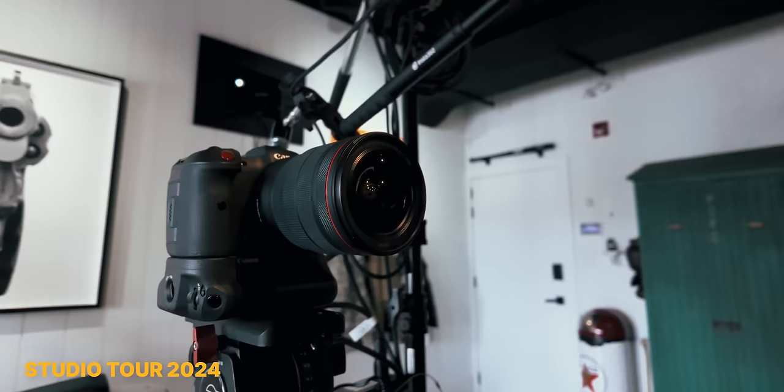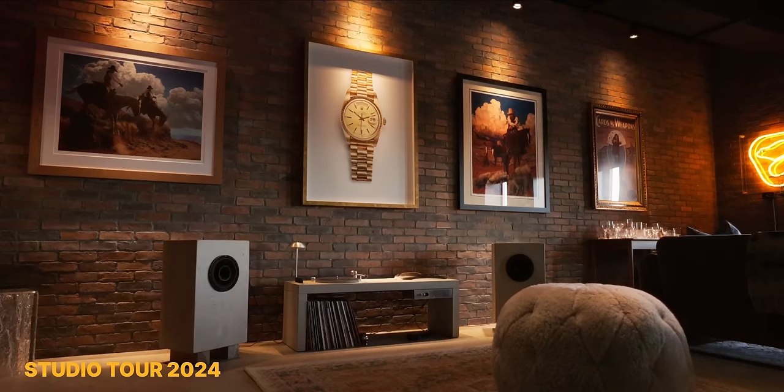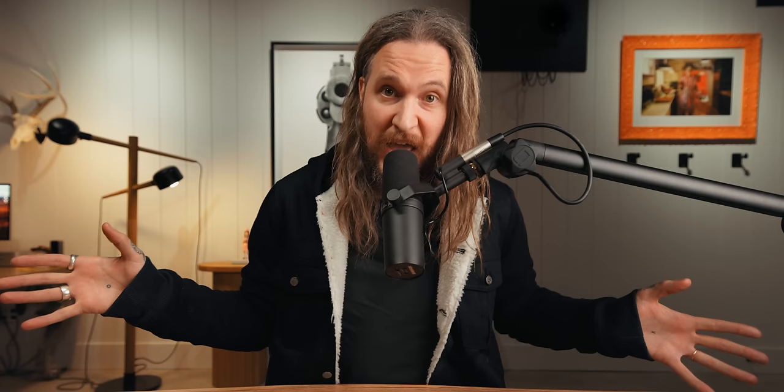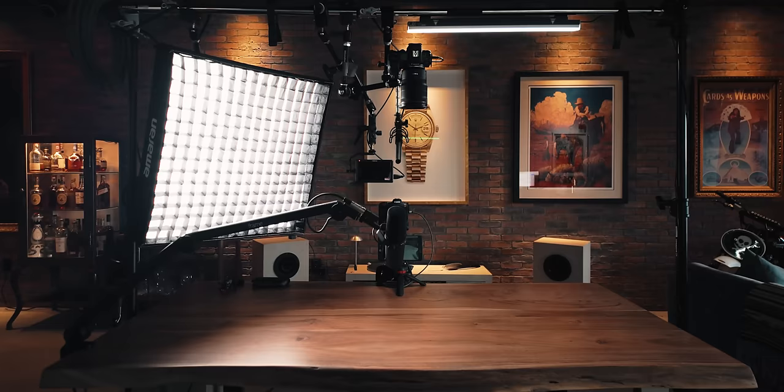So you saw the studio tour. The middle of the studio I kept open because I wanted to eventually put a table in there. So let me run you through all the gear, all the lights, all the mics, all the things. Super packed cage setup in the middle of my studio — table, that's out of the way.